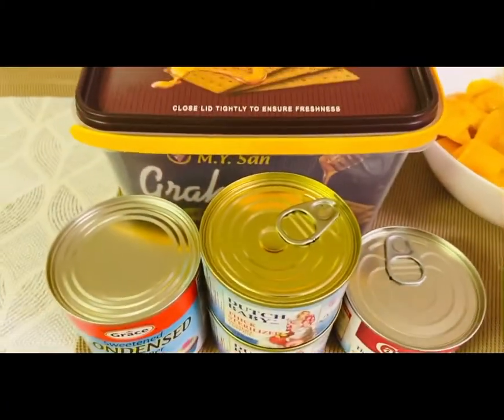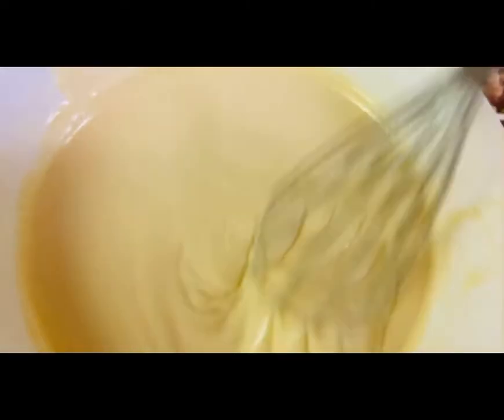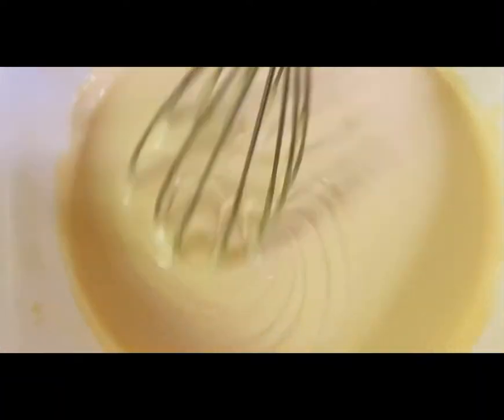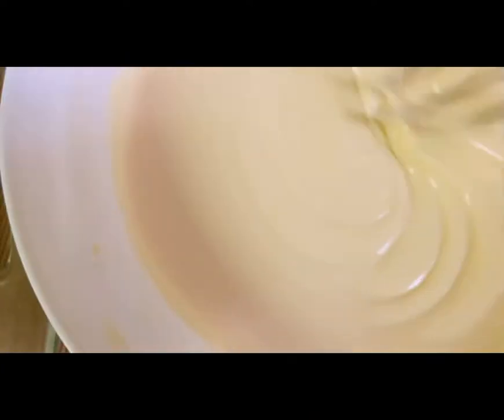Okay guys, we're going to prepare the cream right now. This is our cream — it's a mixture of 380 grams sweetened condensed milk plus 3 portions of 170 grams of thick sterilized cream or Carnation. We mix it like this for about 4 minutes. Now it's fluffy and creamier.